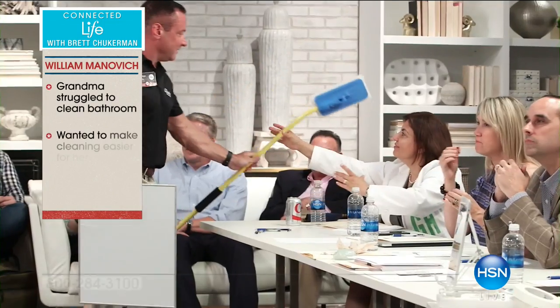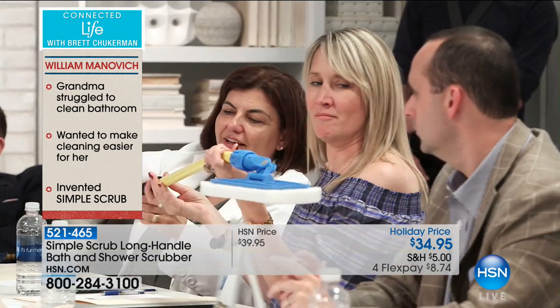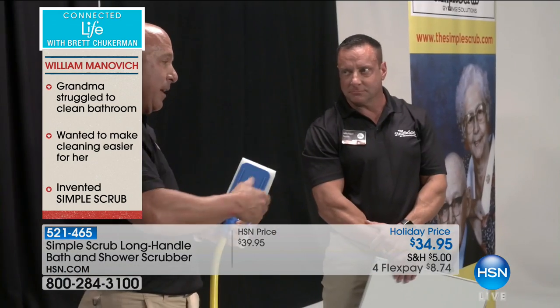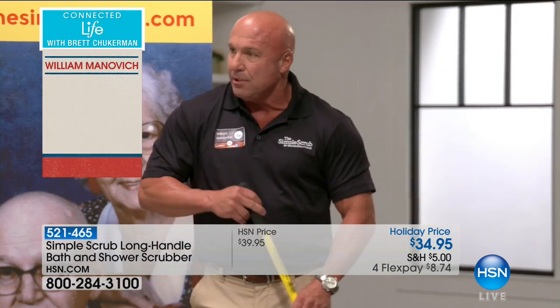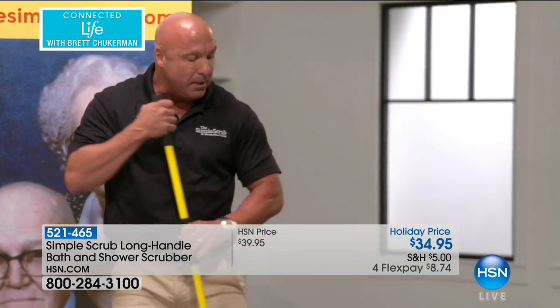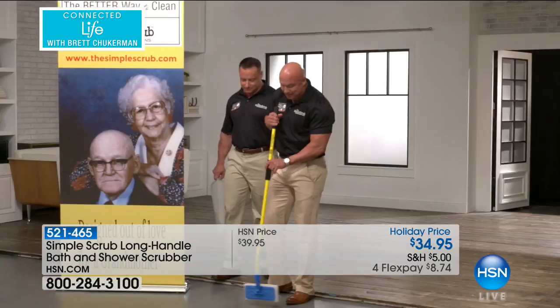It lets you clean your tub and shower while standing up. No more getting down on your hands and knees to scrub. He actually invented it because he saw his own mother down on her hands and knees, and he wanted to give a more efficient, better, safer, easier way to clean the bathtub.